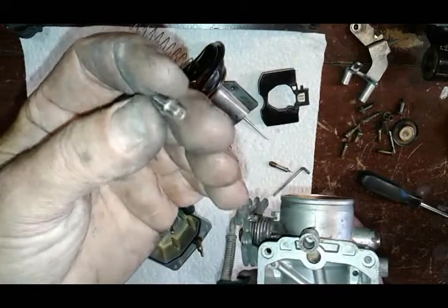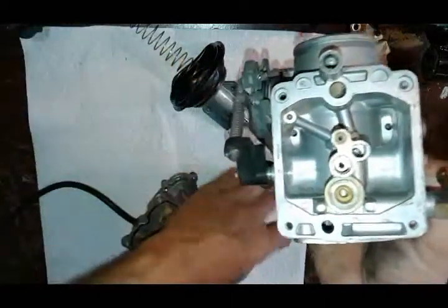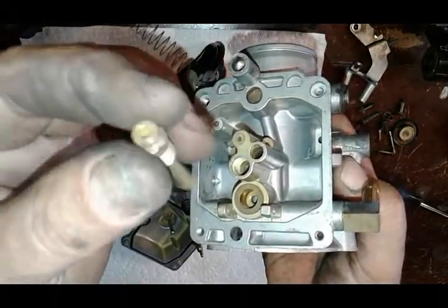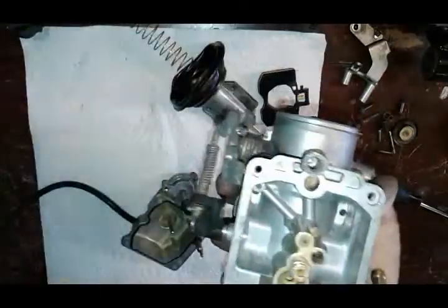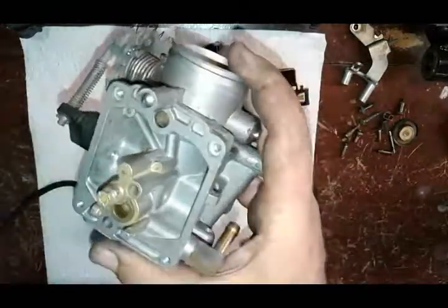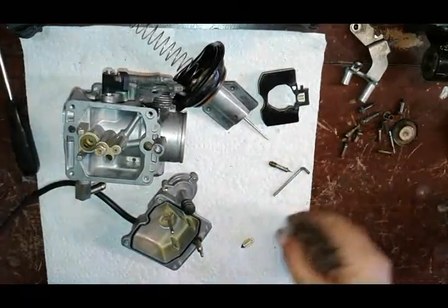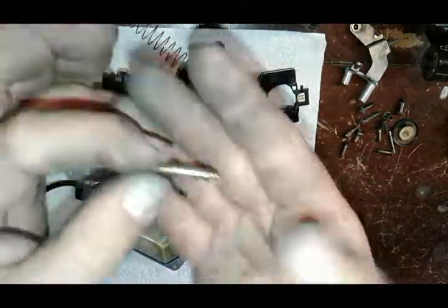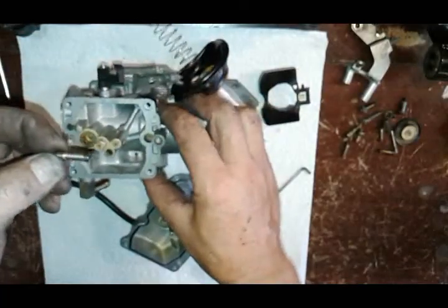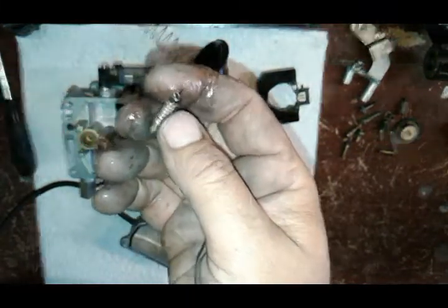Remember the piece I was telling you about — make sure this part is up, this goes in first. Drop that in where the main jet goes. Make sure all these passages are clean. Eight millimeter — tighten that. Next is our idle jet — tighten that. For the mixture screw — put it together: spring, washer, o-ring — you can lube it up with WD-40 or anything to make it a little easier for that o-ring to get in.